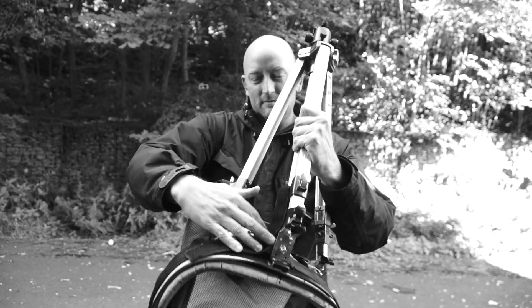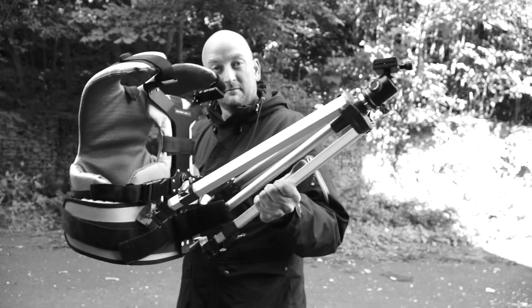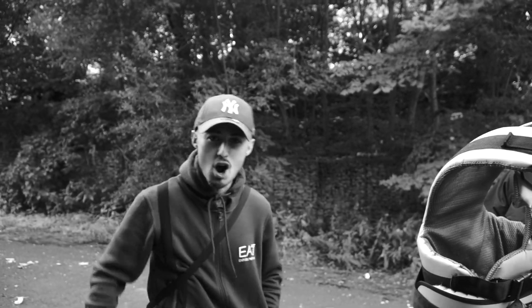Nice one! And that concludes a look at the JC Snorricam Plus. Thanks for watching.